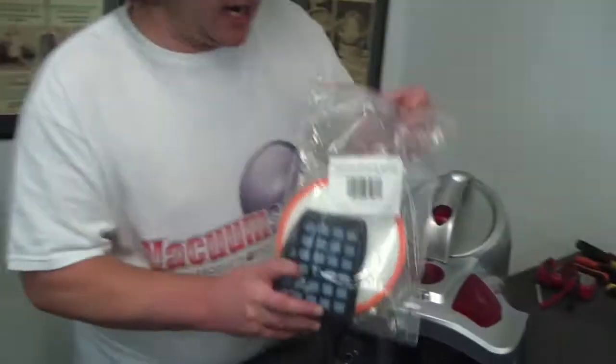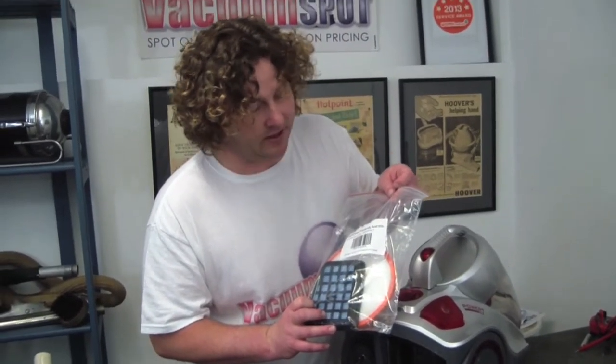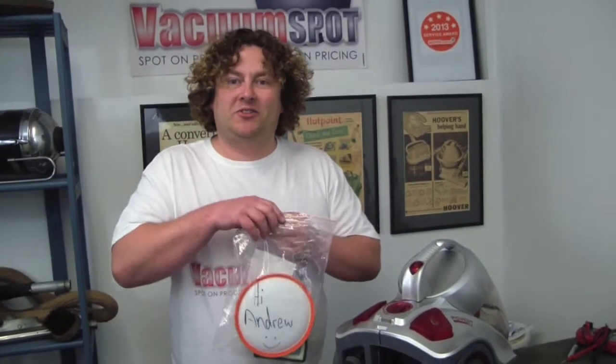The filters come in a kit, and they are VCP7PTFLT, for those taking notes at home.